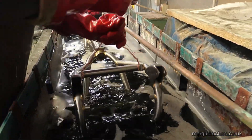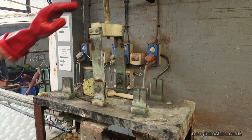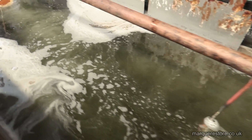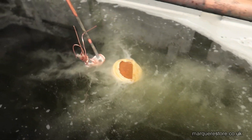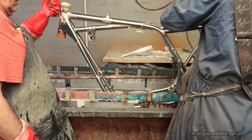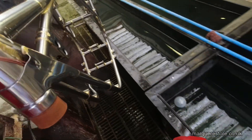Now this is the electric cleaner tank and what we're going to do with this is we're going to throw the switch and pass an electric current through it. The reason we do this is that whenever anything's polished it will want to oxidise straight away, and that will stop the plating from sticking. So we activate it in that tank.